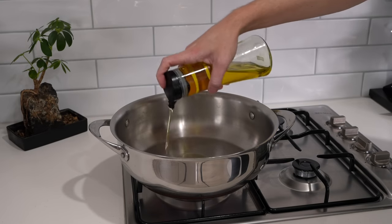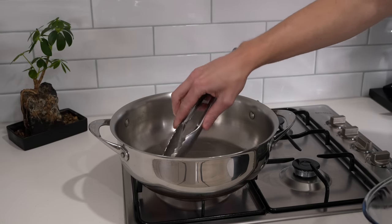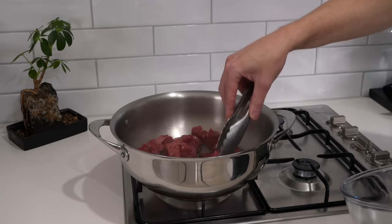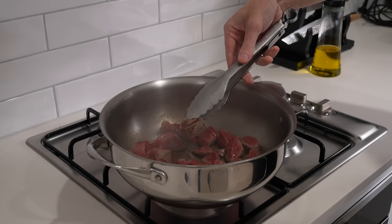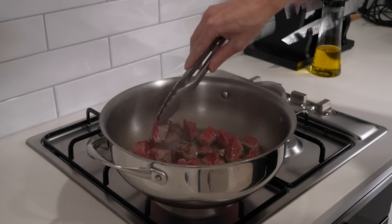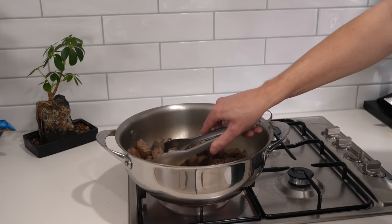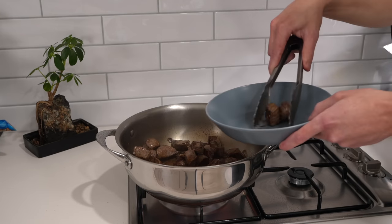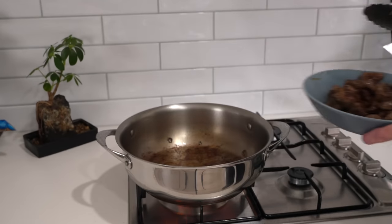With that quick prep out of the way, place a large high-rimmed pan or pot over a medium-high heat. Add in one tablespoon of olive oil, then add in the beef doing so in batches so we don't overcrowd the pan and stew the beef instead of getting a nice sear on it. Sear this for about two minutes on each side until it's beautifully golden brown and has a nice little crust on the outer edges, then remove it and place into a bowl, repeating with the remaining batch. If the pan gets a little too hot, just turn it down a little bit.